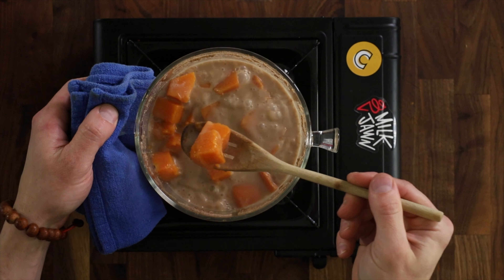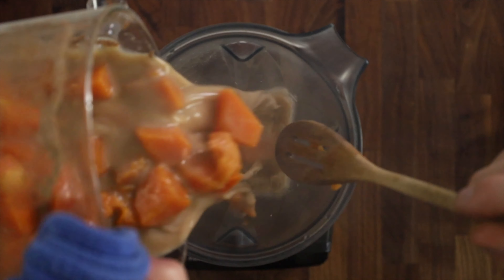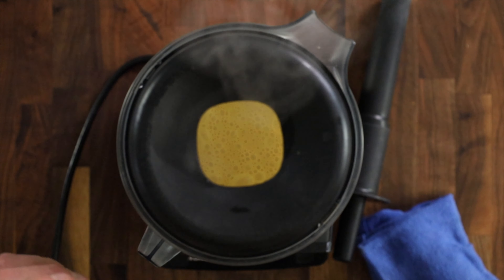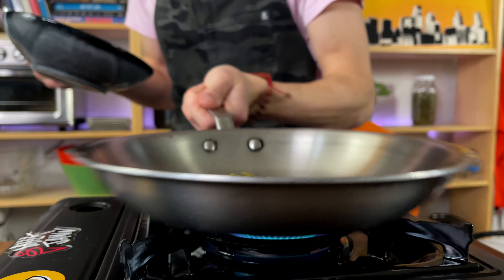Once the pumpkin is nice and mushy we're gonna add it into a blender and puree until super smooth. Set the soup aside and in a pan over medium-high heat we're gonna dump in some pumpkin seeds to get crispy for garnish.